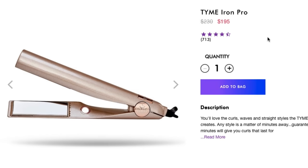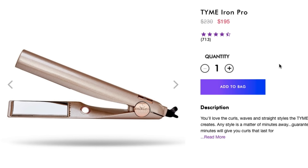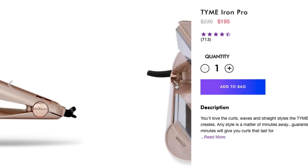As we always do, let's run through some stats and talk a little bit about this iron and see what makes it special. This is the Time Iron Pro and it retails for $195 US dollars on the US website. It's a really nice, pretty iron. It comes with a thermal bag, which is pretty convenient when things are really hot and you want to pack it up.